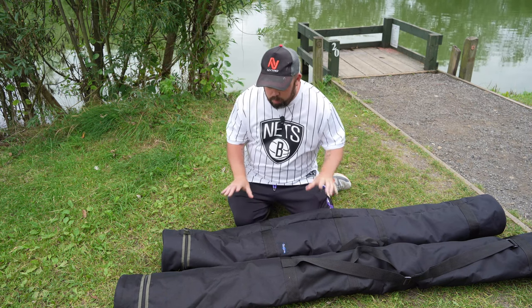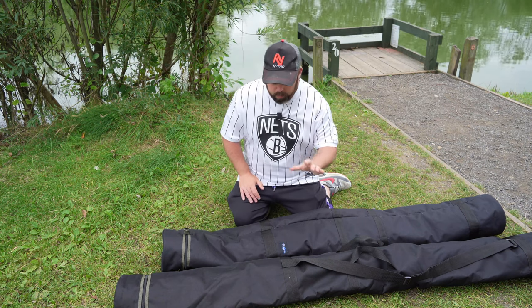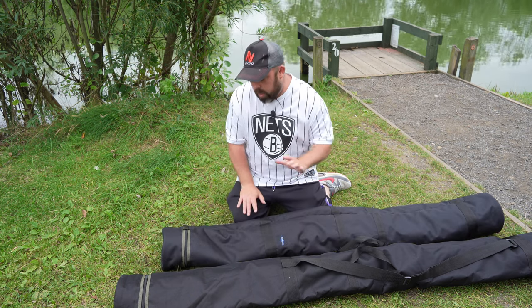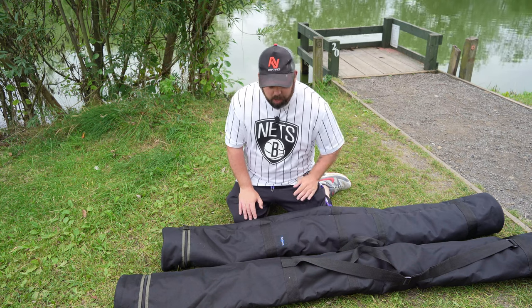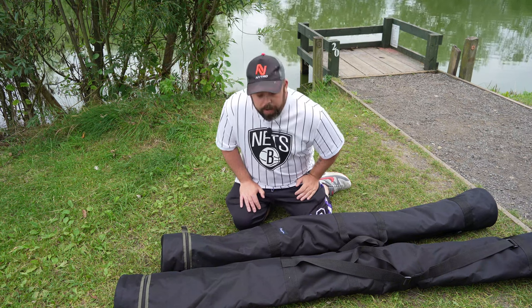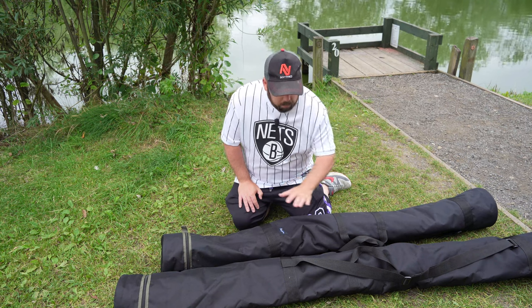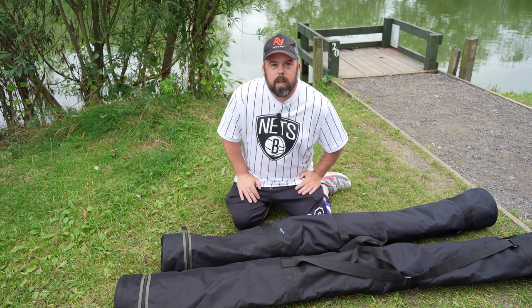I've got two great products that are the same version but slightly different in size, and that makes sense when we get into it. They are called — which I think is quite funky — a Totem Pole. A little jokey name between the team at Midwater Luggage, and it stuck first time. We're going to talk through both of them, the benefits, and what you can use them for.